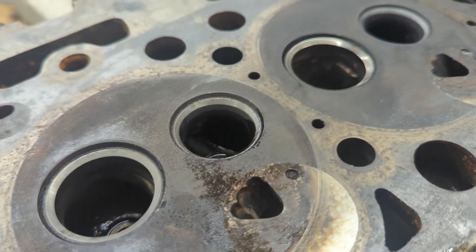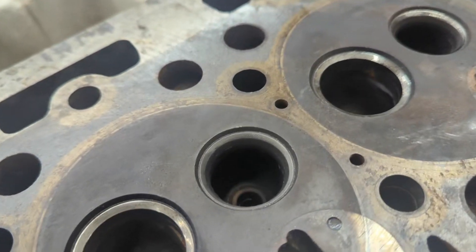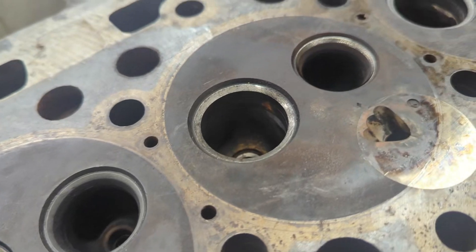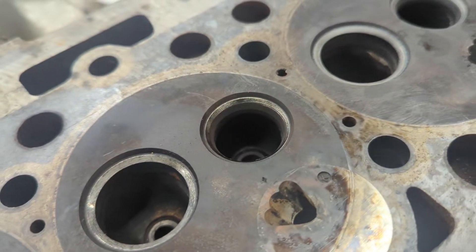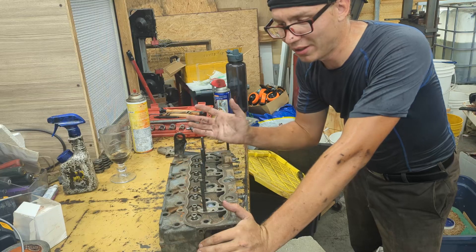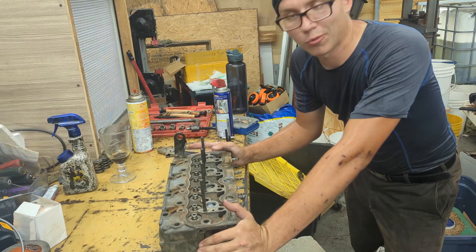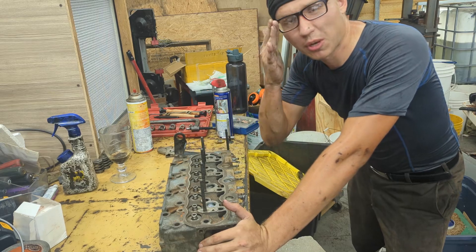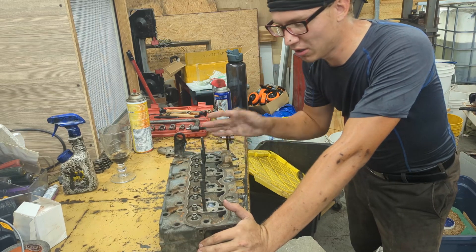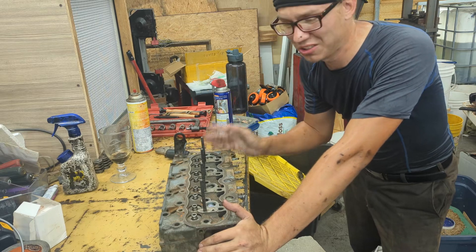You're going to spend way more than simply buying a brand new head. However, if your cylinder head is in pretty much good shape and all you have to do is polish the valve seats a little bit, and the cylinder head is otherwise good, then it's kind of worth spending a couple of hours cleaning it off and replacing the seals. Other than that, just buy a brand new one — they're so cheap.